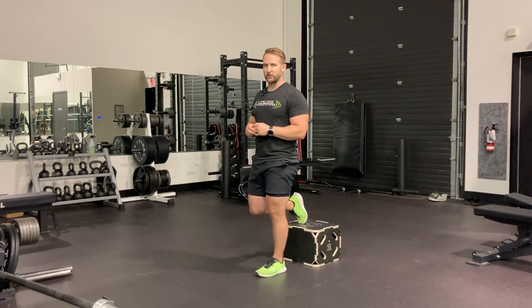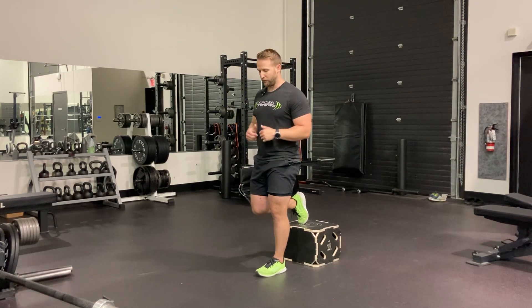We have two choices for our arm action: a double arm swing, or more of a sprinter style counter movement. We use that double arm swing for our vertical athletes like basketball and volleyball players. Typical football players are going to be doing more of that sprinter style arm action.